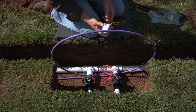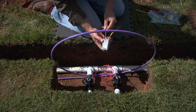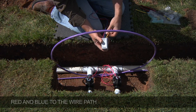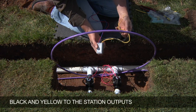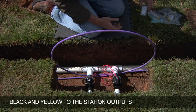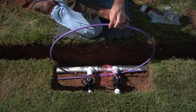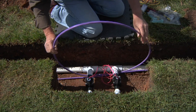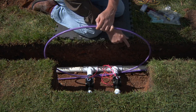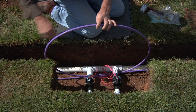Here we'll be installing a dual two-station output decoder. We have the red and blue wires that will attach to our wire path, and we have the two blacks and the two yellows which are the station outputs to the solenoids. You'll start by having the ID wire looped up for about 5 feet or about 2.5 meters of extra wire above ground to work with, and you can see that the ID wire comes into this valve box, loops up, and continues on downstream.